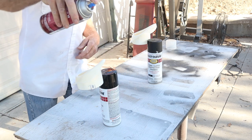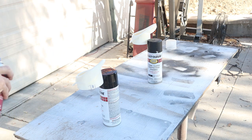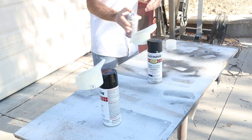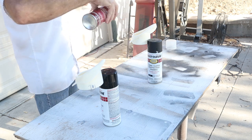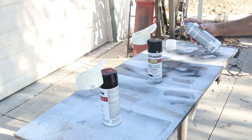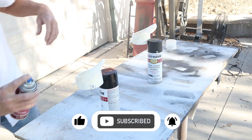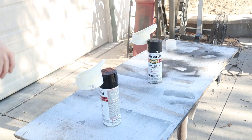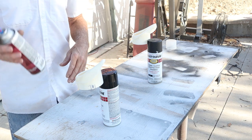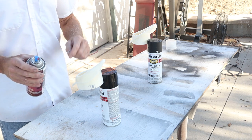This adhesion promoter is pretty thin — very, very light coats are all you need. Since it's clear, it's kind of hard to see what you're doing, especially painting onto this yellowish-white plastic. I'll let this sit just a few minutes, hit it again to make sure I've got good coverage, and then after two coats we'll get some black mixed up and get these things sprayed.